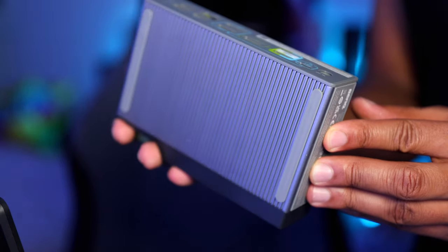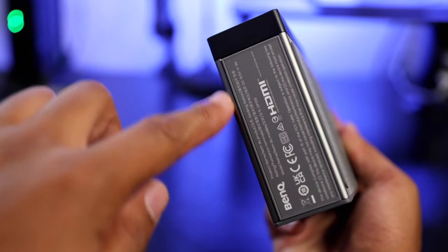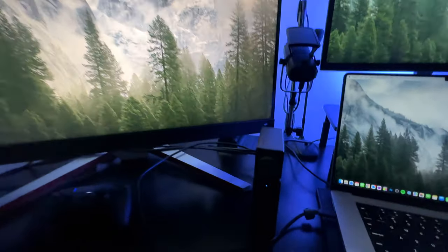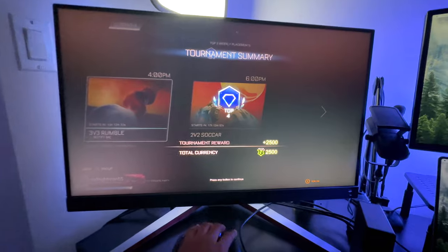I absolutely love the build quality of this thing — you have rubber bottoms and rubber sides, so the docking station is always stable no matter if you set it up right side or flat. But by a long shot, my favorite feature is definitely being able to switch from the game to the computer on the same monitor. That opens up my setup so much more, as I'm not stuck with a dead monitor because I don't want to switch cables manually. At the single click of a button, this docking station makes my gaming monitor so much more versatile.